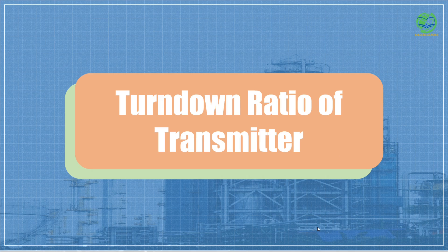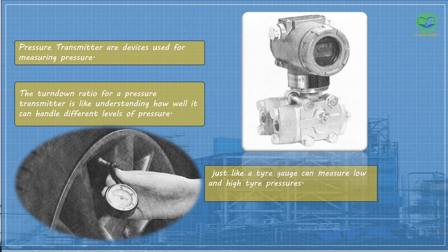Hello, today we will learn about turndown ratio, which is a critical parameter in transmitter selection. Think of a pressure transmitter like a special device that measures how much pressure is inside something, like a tank or a pipeline. This device is used in many industries, from factories to gas stations.